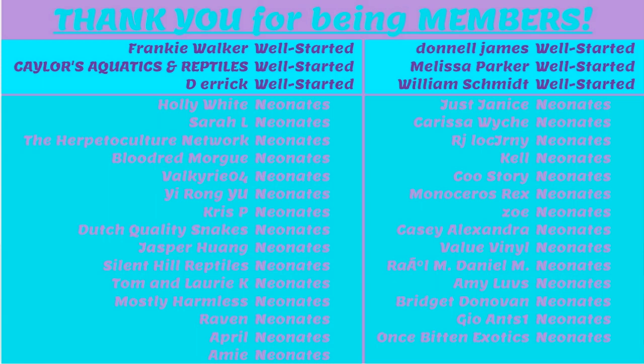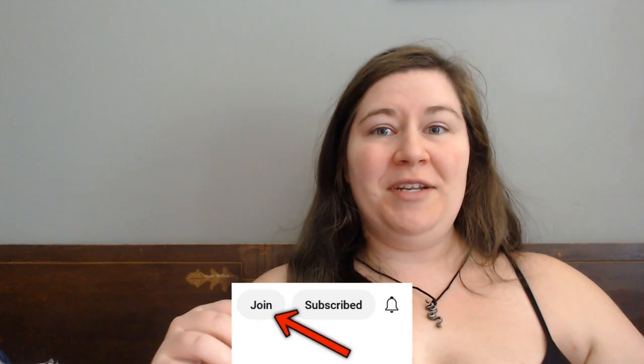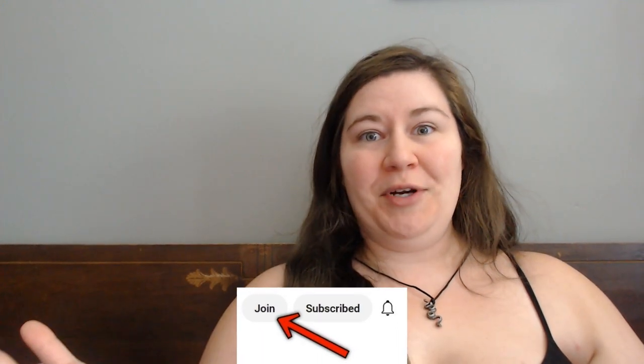Before we jump in, I do want to thank all the members on this channel for supporting us so much. Thank you guys for everything. If anybody else would like to become a member, we have two tiers — one for $2 a month and one for $5 a month. You get different perks based on the tier that you join, so you can check the join button down below to see what all those perks are.